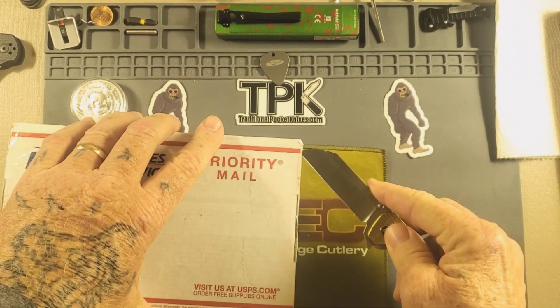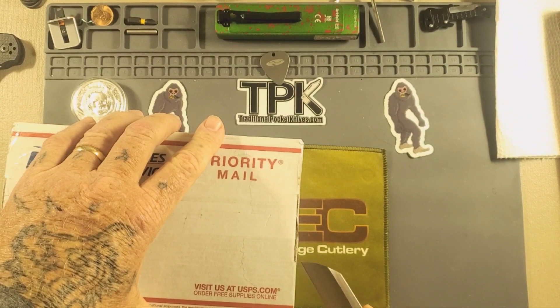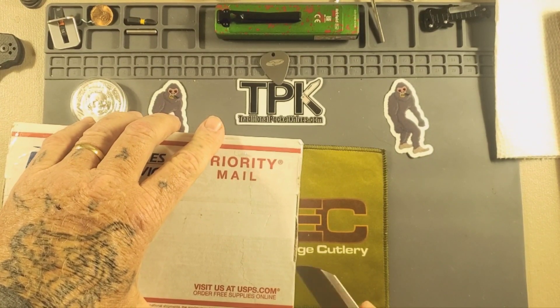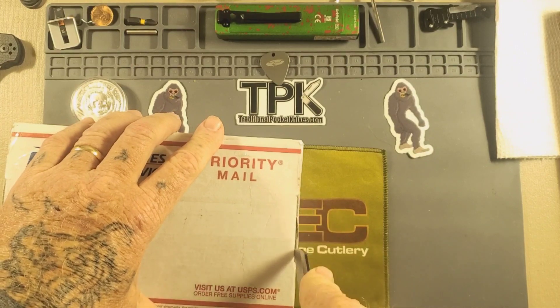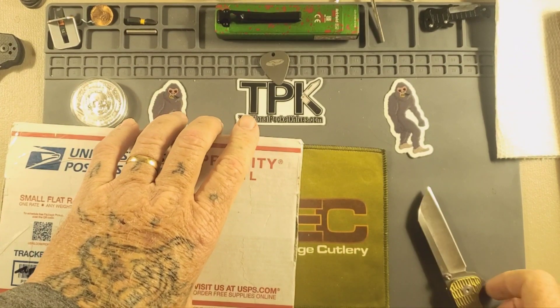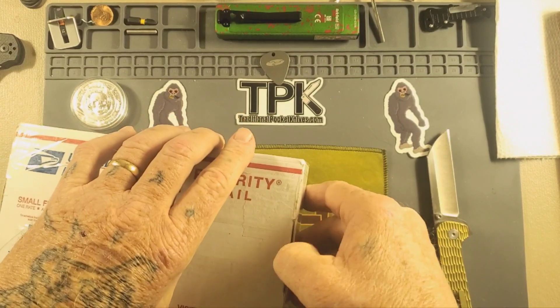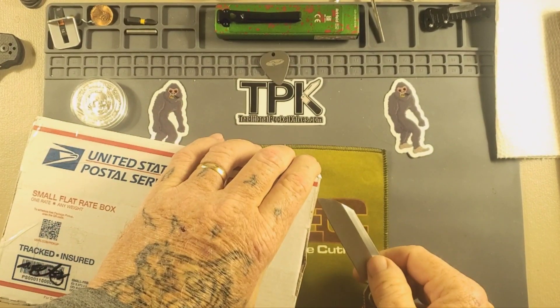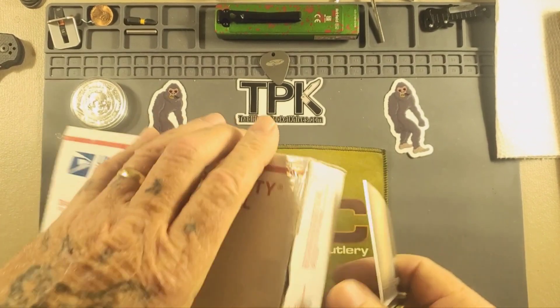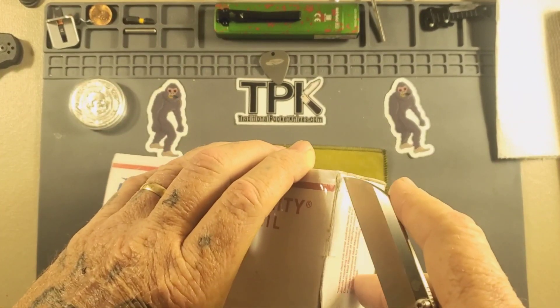We got this on Thursday of last week, and I've been sitting on it so I can open it with you guys — we can see what's in here together. It's been hard getting into these boxes; he taped it up pretty good, it seems.